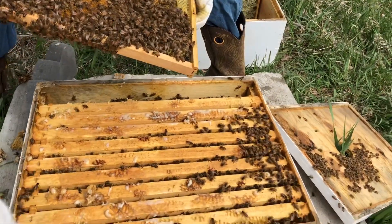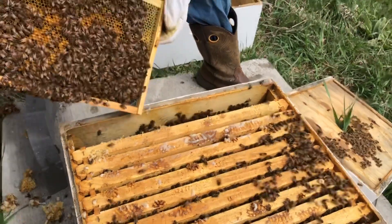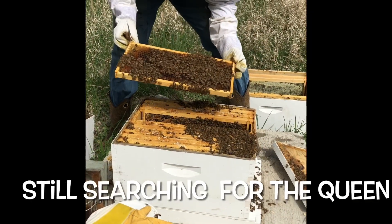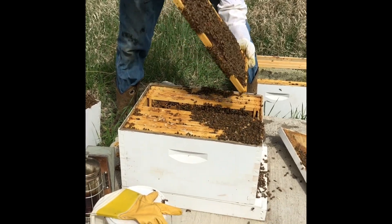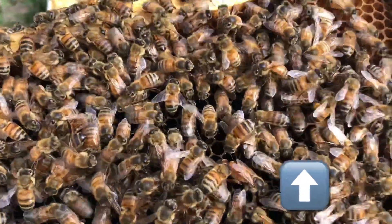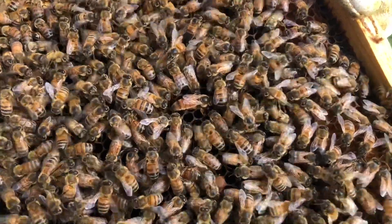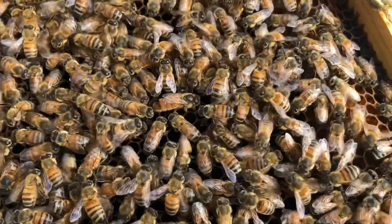We've been through the top hive body and into the bottom one now. We did not find the queen in the top - most of the top was just capped honey - so she's probably been down here in the bottom laying. Looking for her now. The top was full of honey, and checking the bottom - see if you can spot the queen without me pointing her out. The queen is about 50% bigger than the worker bee. Watch her - the bees are really calm around her. She moves and everybody else moves out of her way. All hail the queen!